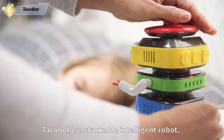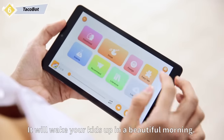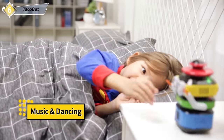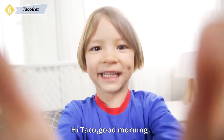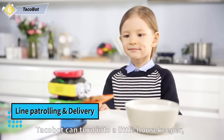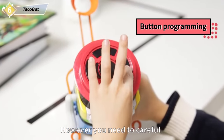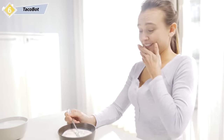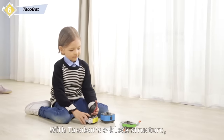Taco Bell is a stackable intelligent robot which can play music and songs. It will wake your kids up in a beautiful morning. Taco Bell can turn into a little housekeeper just by changing a hat easily. You need to be careful after a kid learns programming by buttons. With Taco Bell's e-block structure, you don't need to worry when it falls.